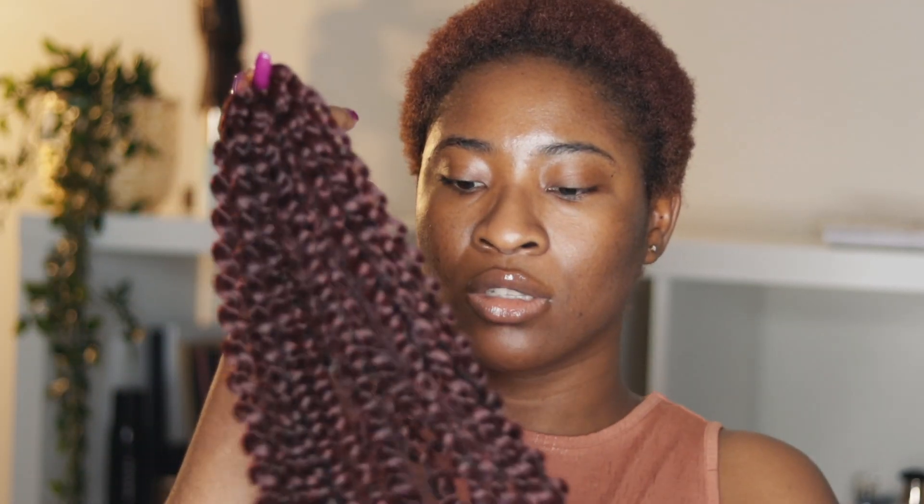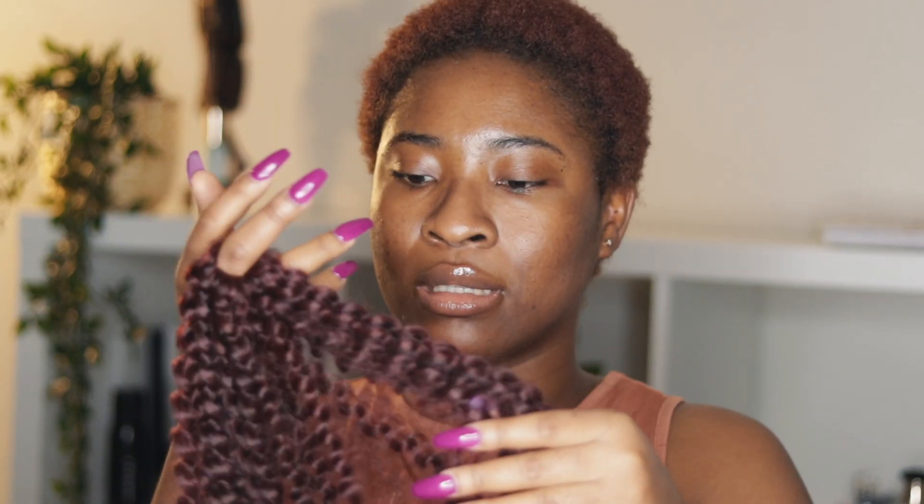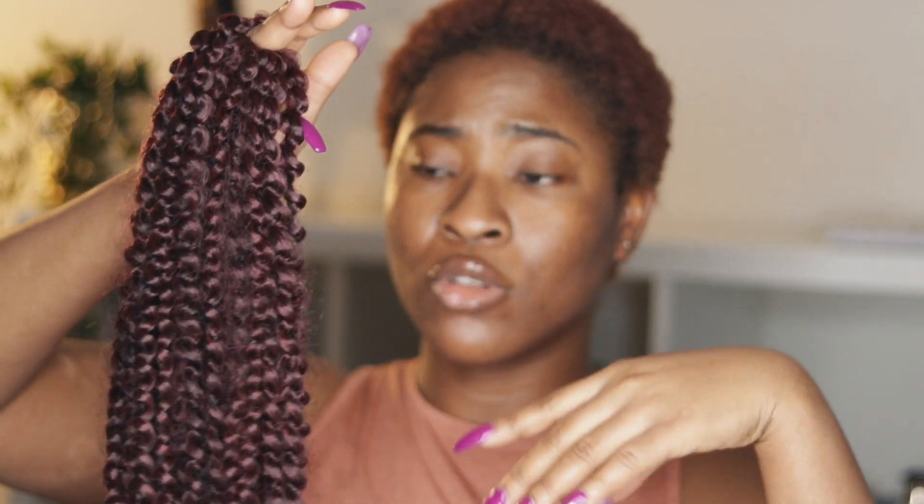I'm going to show you guys the products I'm going to be using. This is the hair I'm going to use — because my hair is colored red I figured it'd be nice to do something that blends. I bought 18-inch passion twist or spring twist on Amazon. Don't give yourself a headache: spring twist and passion twist all use crochet, so many of them are the same — don't overthink the difference.